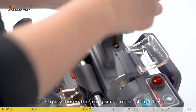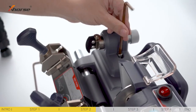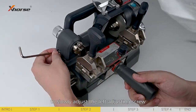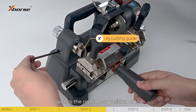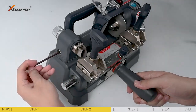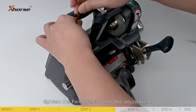Then slightly loosen the fixing screw of the sliding base, and use a nail wrench to slowly adjust the left adjusting screw until the key cutting guide touches the rightmost position of the auxiliary clamp as well. Tighten the fixing screw after the adjustment.